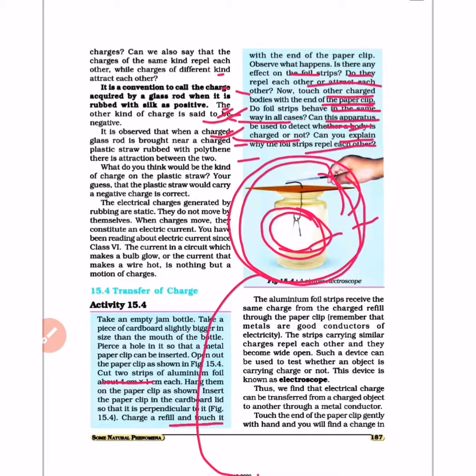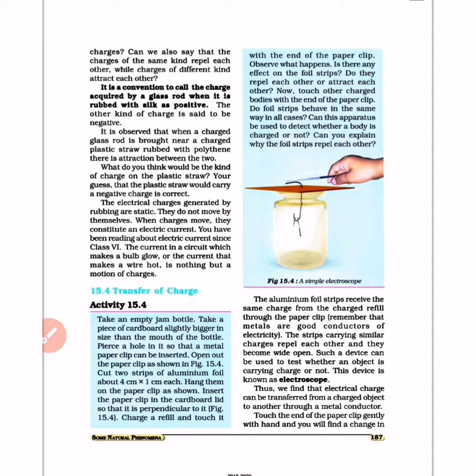When you touch the charged refill to the paper clip, the aluminum strips will repel each other. The aluminum foil strip receives the same charge from the charged refill through the paper clip. Remember that metal is a good conductor of electricity. The strip carries similar charge, and since the charges are similar, they repel each other.